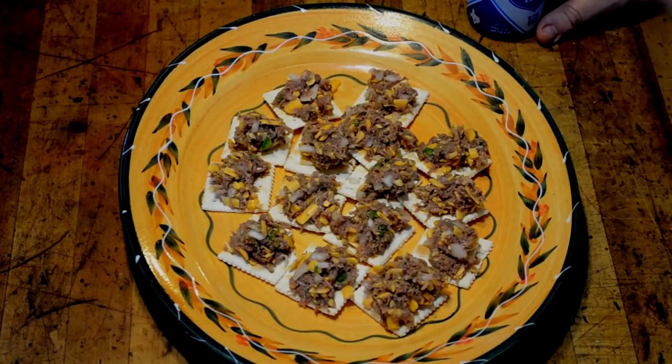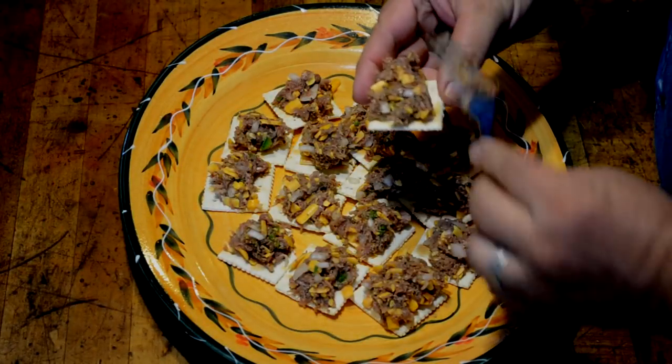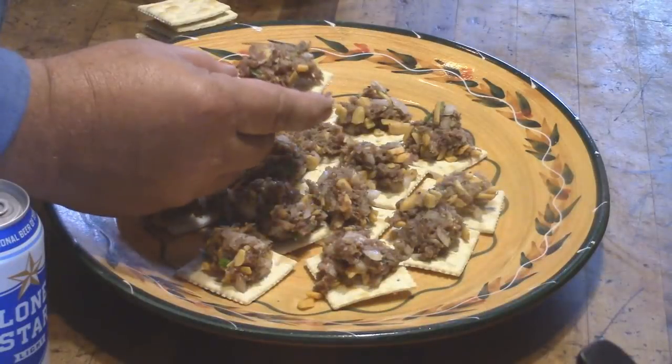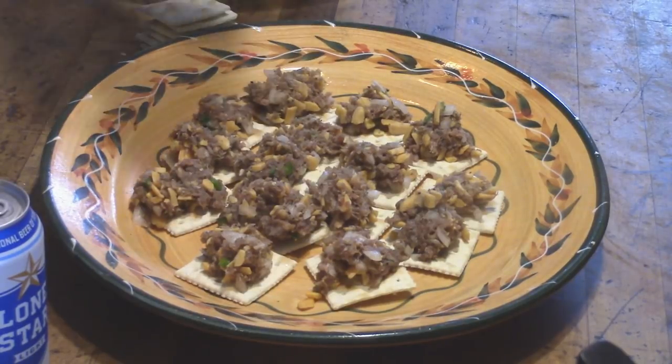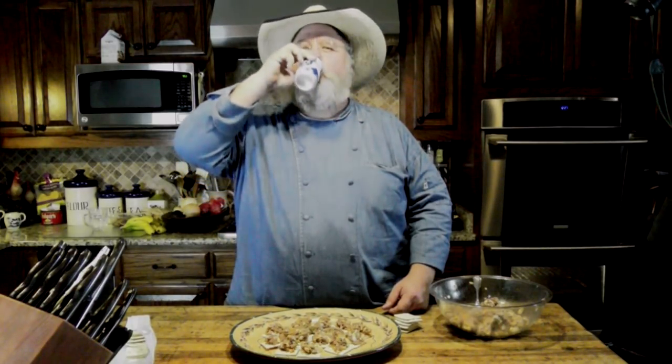We've got our Parisa out of the refrigerator and we've started serving it up traditionally. Saltine crackers is the way you serve it — just take your cracker, put Parisa up on top of it. That does taste great. And you always chase it down with a nice cold beer — Lone Star Light, the national beer of Texas.